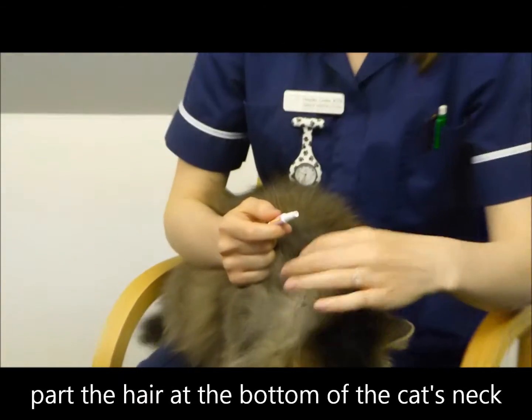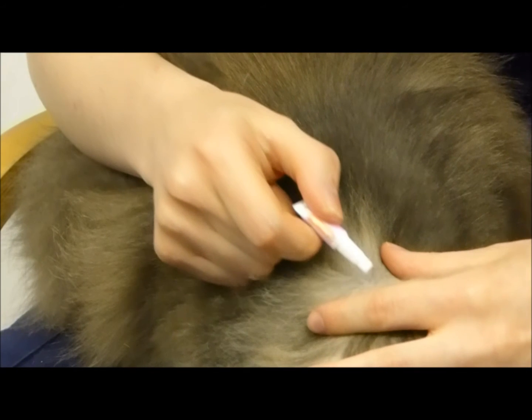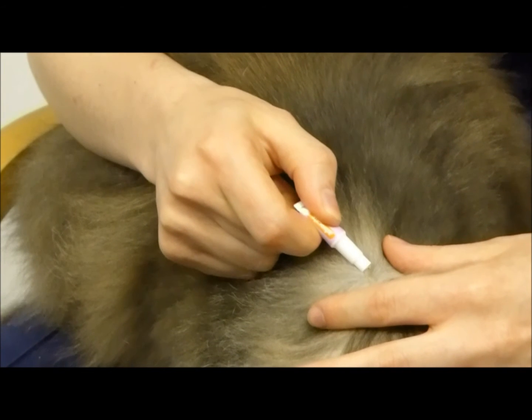With one hand, gently part the hair on the back of your cat's neck, and with the other hand gently squeeze the tube, applying the solution onto the skin and avoiding the fur.